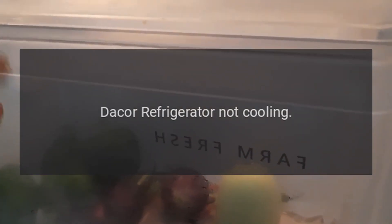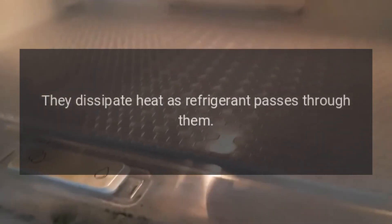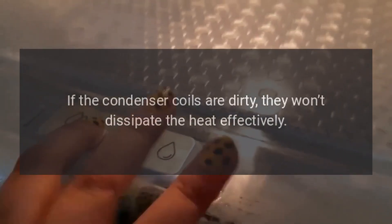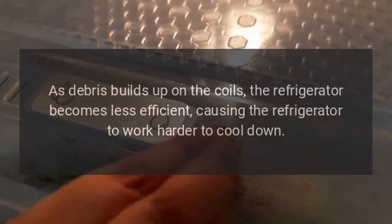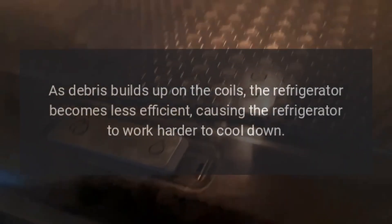Troubleshooting DAKOR Refrigerator Not Cooling. The condenser coils are usually located under the refrigerator. They dissipate heat as refrigerant passes through them. If the condenser coils are dirty, they won't dissipate the heat effectively. As debris builds up on the coils, the refrigerator becomes less efficient, causing the refrigerator to work harder to cool down.